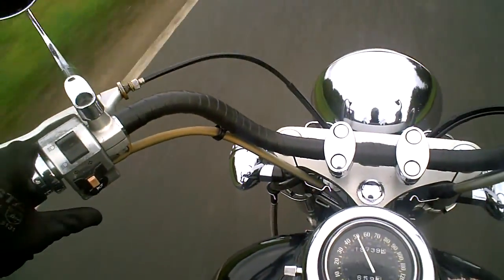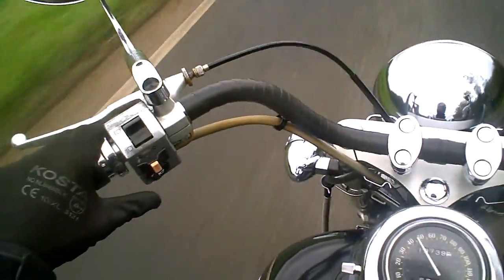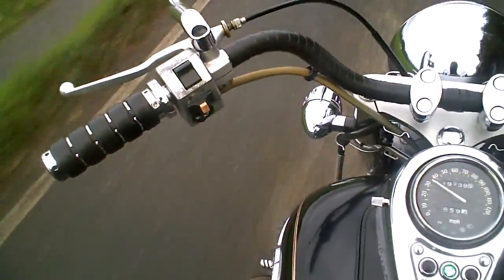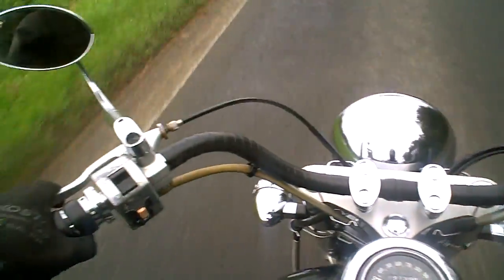I'm going to do the horn — it's all fine. Just taking my hands off the bars; it seems to be going nice and straight, which it does. That's the test done.